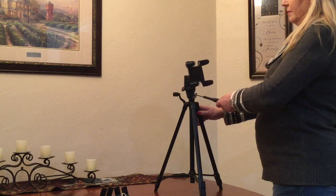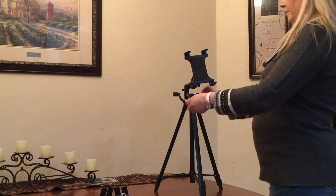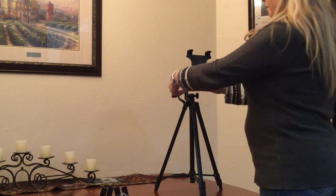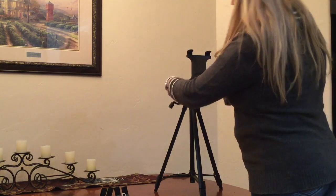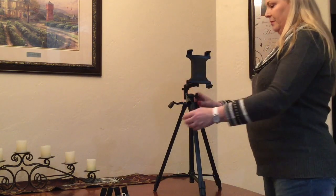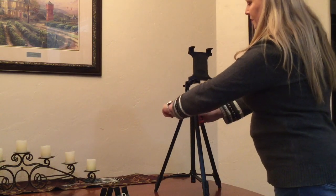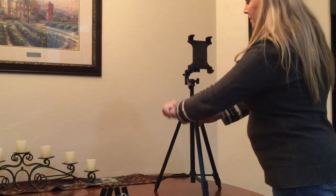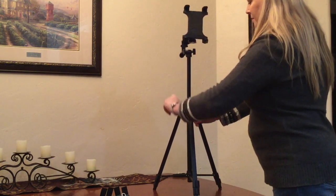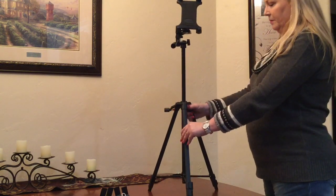There's a crank located on the side that allows you to adjust the height anywhere from 19 to a full 52 inches if you have the legs fully expanded. To use the crank you just simply turn it clockwise and it'll go all the way to the highest height, then you secure it by locking it in place with the knob on the side.